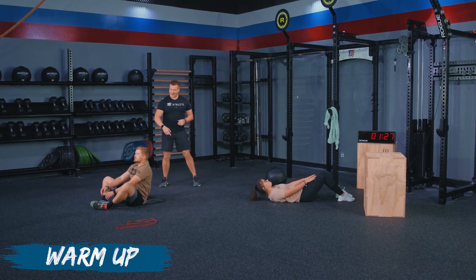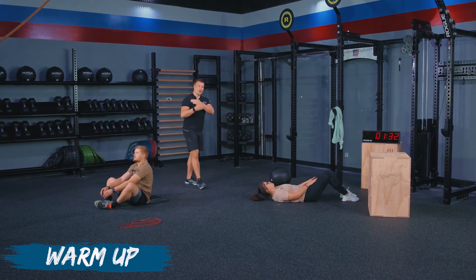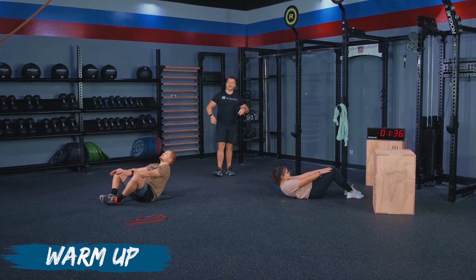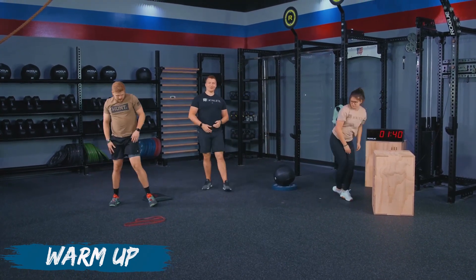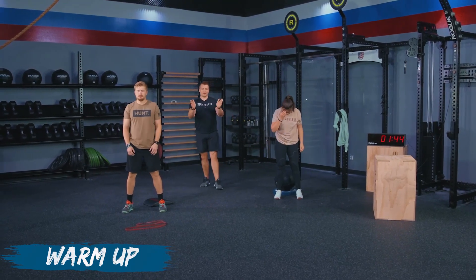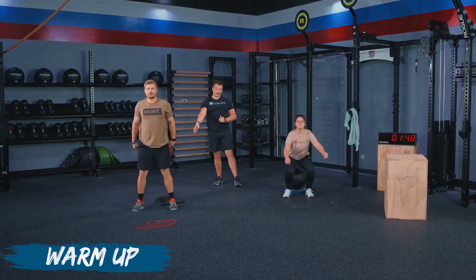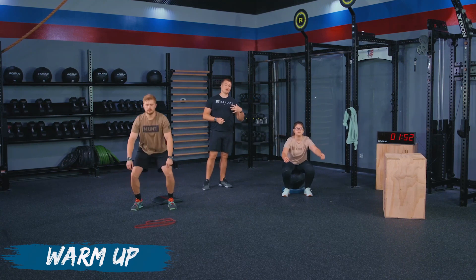TJ is going on his ab mat sit-ups. We're making sure we're touching the ground behind our head and then sitting up, getting our shoulder past our hip crease. Now we're going to stand back up and go into our squat variation. Feet are going to be slightly wider than shoulder width. Turn those feet out just a little bit, and then we are going to squat below parallel for TJ's variation.